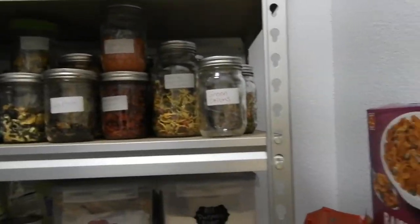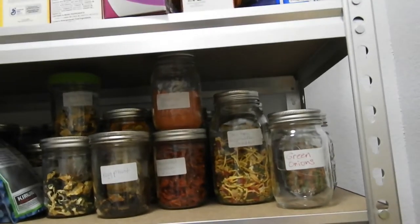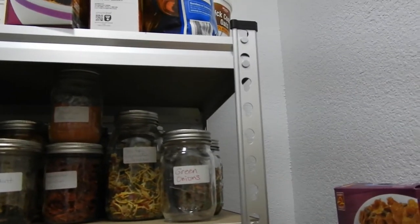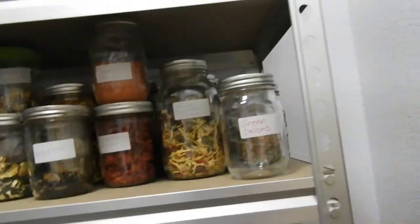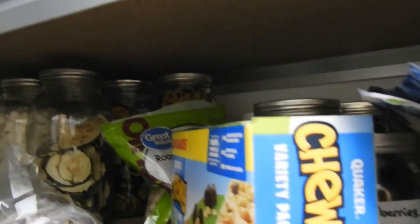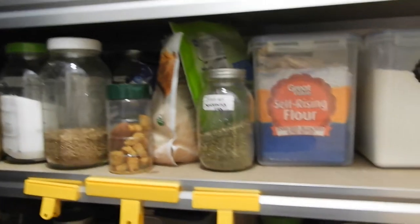On the next shelf I have some of my dehydrated items — dehydrated vegetables, tomatoes, eggplant, stir-fry vegetables, peas, and carrots. A lot of these I dehydrated in my dehydrating video, so I'll put a link up above. There's also some zucchini I dehydrated with you guys, and some dehydrated marshmallows.